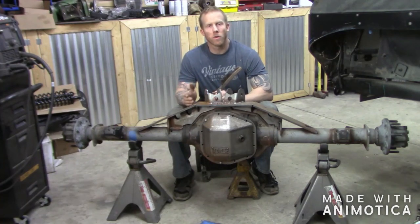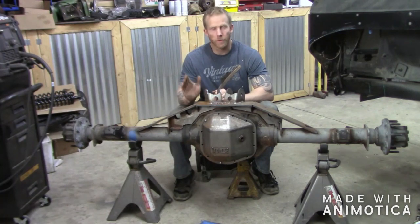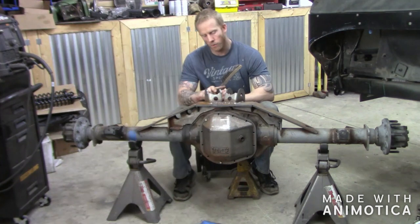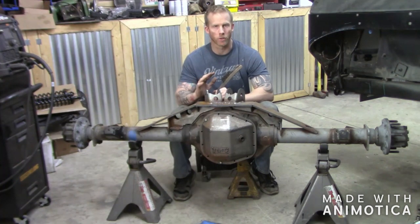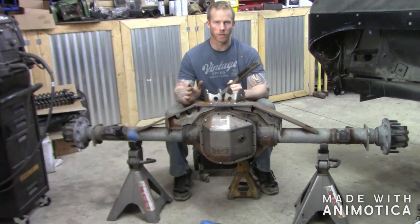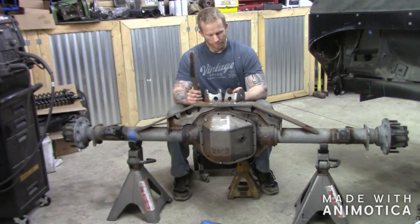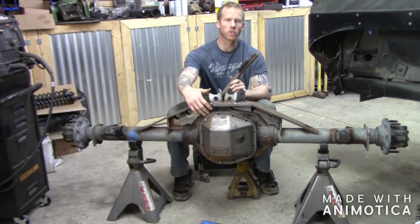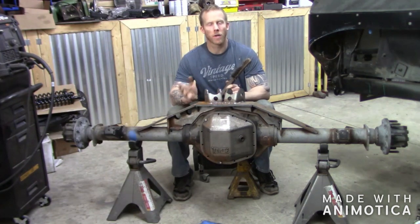What's up everybody? Josh with the Cardanoff Road, and today we're going to finish up our Sterling 10.5 as far as welding the truss on and all of our brackets on. There are some spots I couldn't get to when I was trying to set the four-link up, but now that it's out from underneath the Jeep, we can finish all that stuff. I'm going to show you how to weld the truss to the cast today, how to heat that up, and also how to cool down slowly and things to watch.